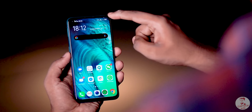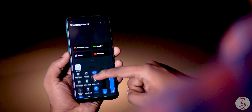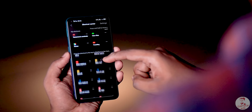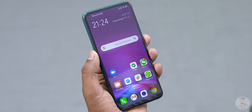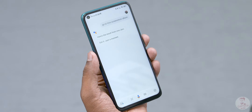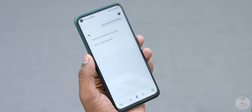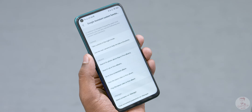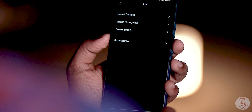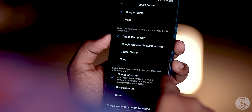FuntouchOS has features like settings shortcuts, quick toggles, and notifications. You can use the control center. There are custom Google Assistant commands — for example, you can open screenshots, album, or screen recorder via Google Assistant. With smart key integration, you can use a dedicated button for different Google functions: single press to search, long press for Google Assistant, and double press to set the image recognizer.